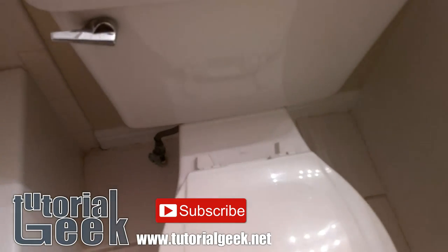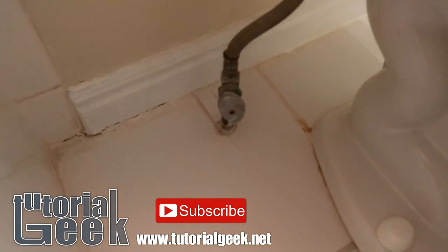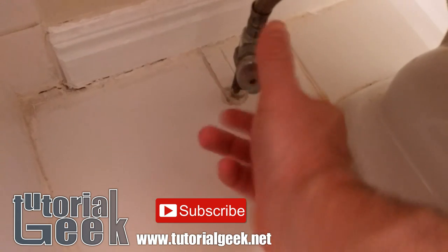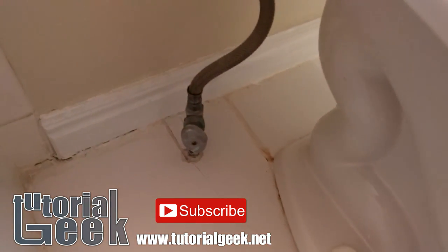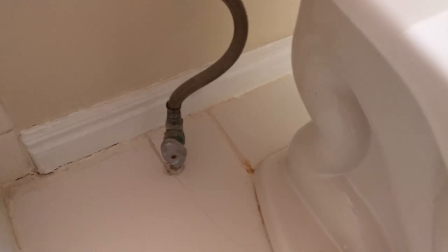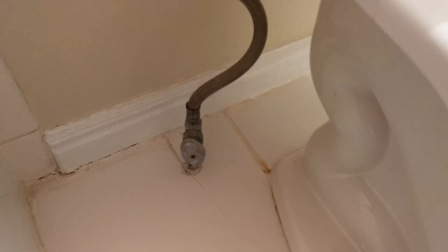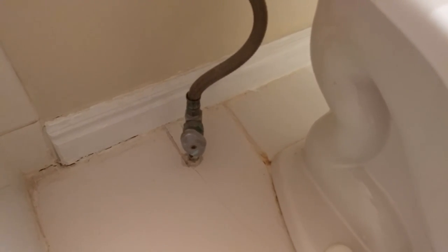First thing we want to do is shut off the water so that we don't have any major problems. You see this valve here — turn it off righty-tighty, that will turn it off. What I like to do is flush the toilet and then turn it off immediately afterwards, so you should be able to hear the water actually turning off.